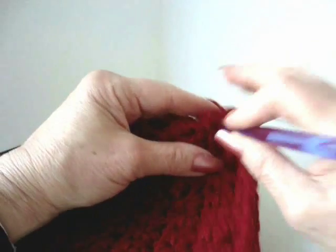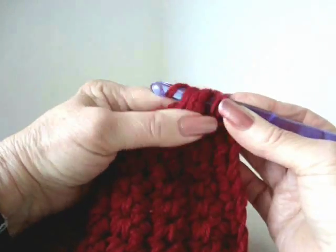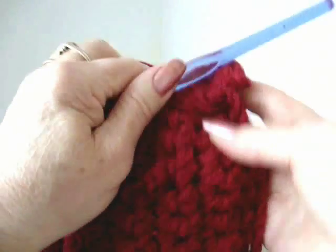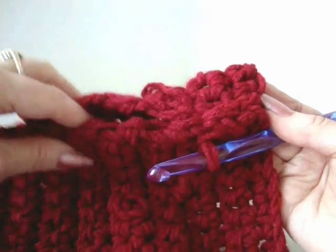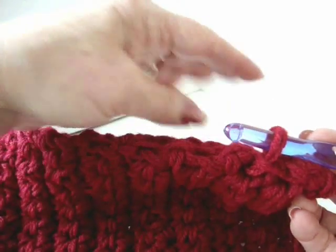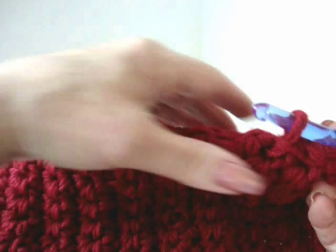So you're going to do that all the way down the back of the slipper. I'll do another stitch here to show you how that looks. You can see you get a really nice finished seam. If you don't want to do the slip stitch to join, you can put the yarn in a yarn needle and sew that up.